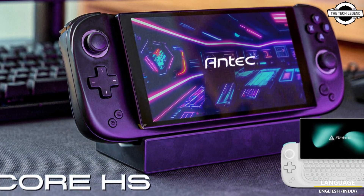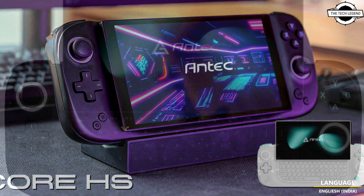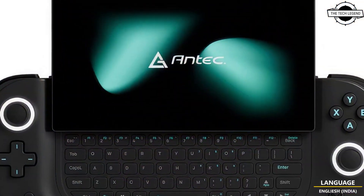Hello friends and welcome back to the Tech Legends channel. Today I will talk about the Antec Core HS Gaming handheld.